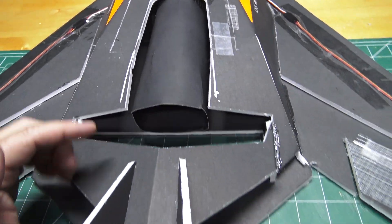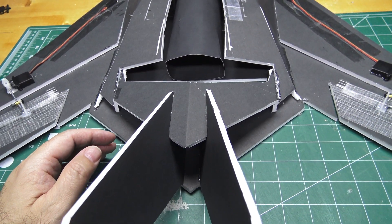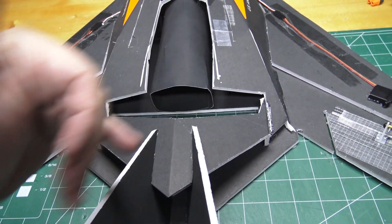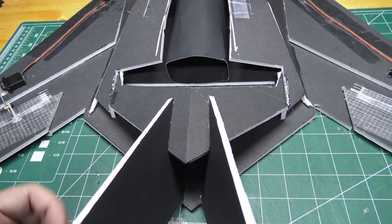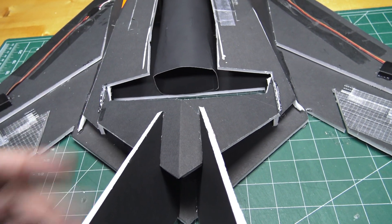I'm gonna make it so the thrust tube comes all the way out to the rear. The whole tail section is going to get modified — we'll put a nice clean outlet for the thrust tube, and then the vertical stabilizers will probably just be moved over just a tiny bit on each side so I have clearance for that thrust tube.